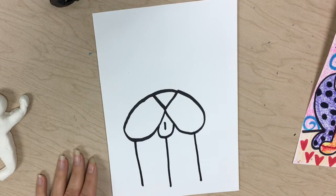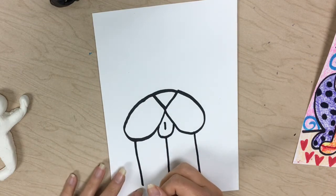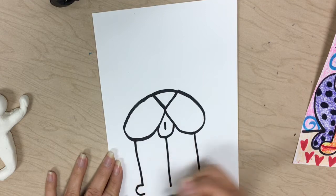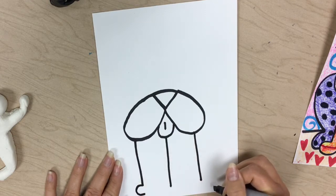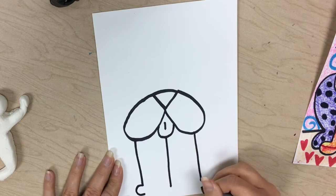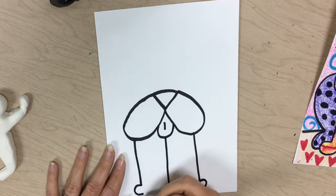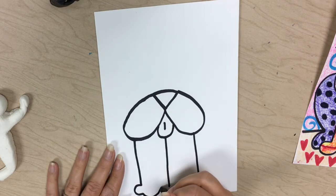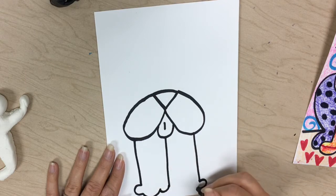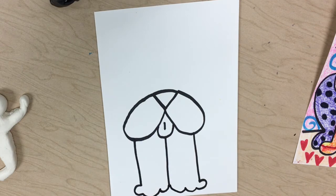Now we're gonna do from the outside line a bump that curves in, kind of like the letter C. Then we're gonna do a backwards letter C off of this one — these are the paws. We're now going to do another bump or two, and they're gonna connect to that line.